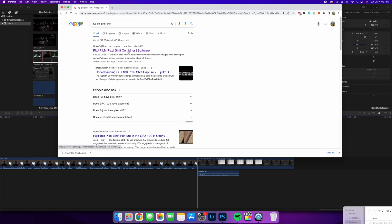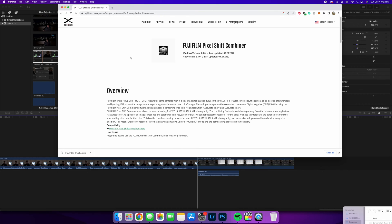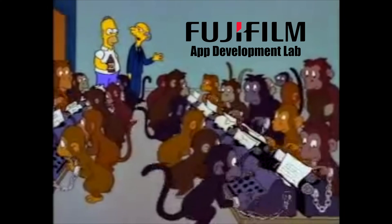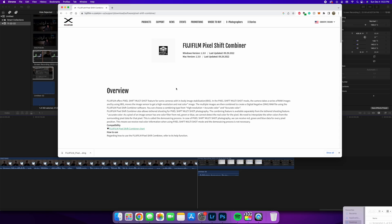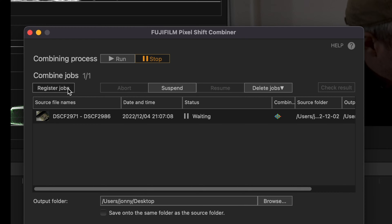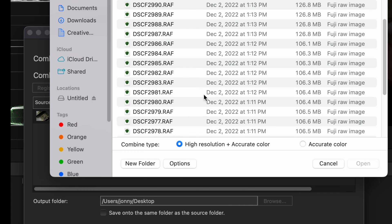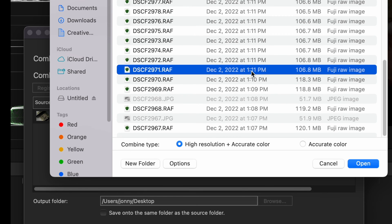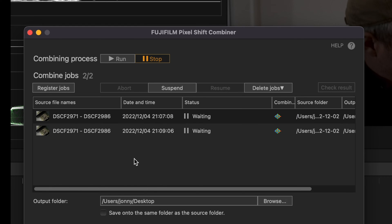Trigger warning: you're going to have to use some technology that Fuji designed. This is a thousand monkeys working at a thousand typewriters. But fear not — you can just go straight ahead and install the Pixel Shift Combiner. As you can see with Fuji software, it's always 1998, but this is quite easy to use. Simply hit register, hit the first image in the series that you took, and that's all you need to do. The app will work out the rest — just hit run, it'll combine them automatically, and voilà.